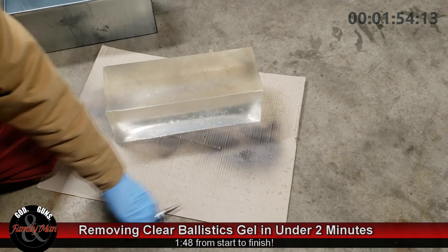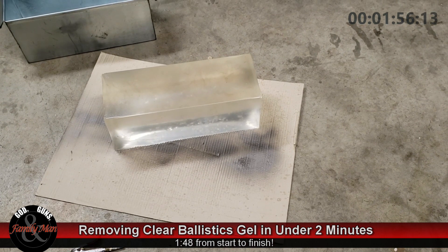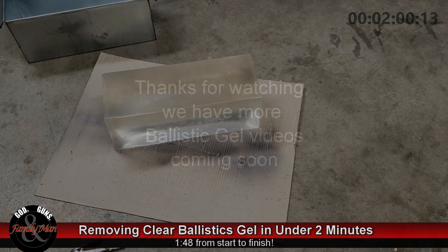We've got some additional videos coming up where we're using this ballistic gel with some handgun bullets and some rifle bullets, so stay tuned.